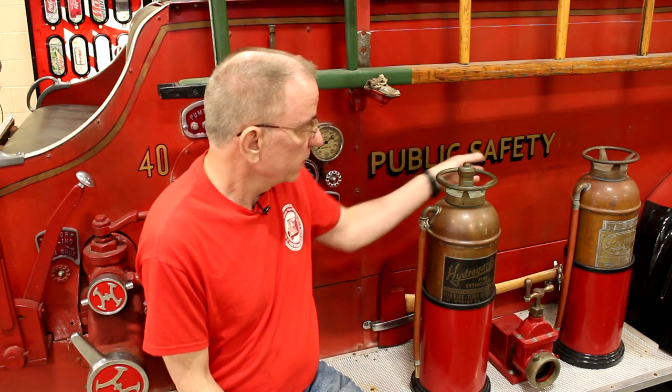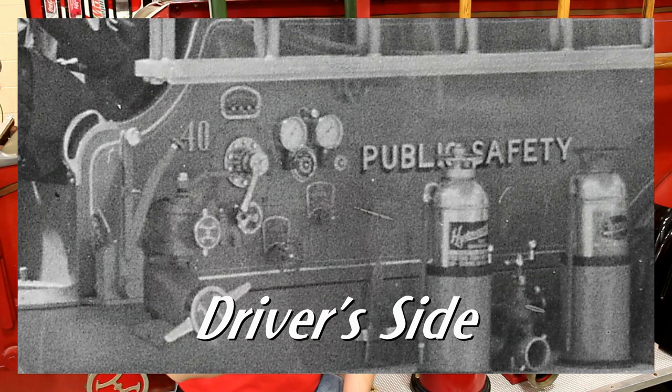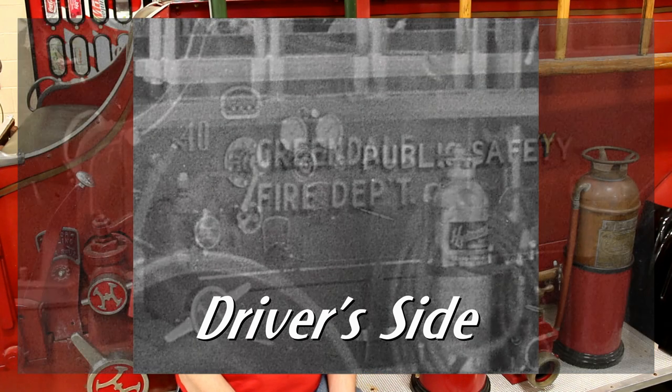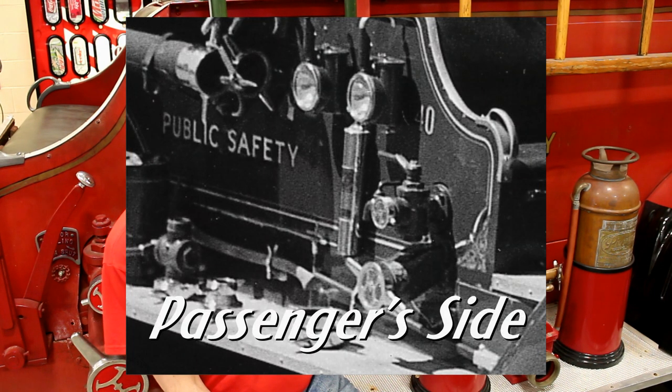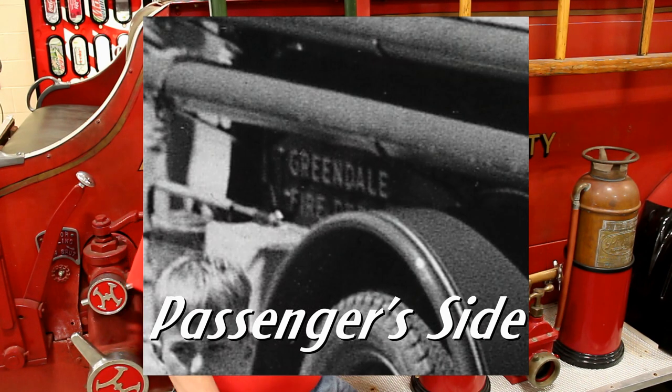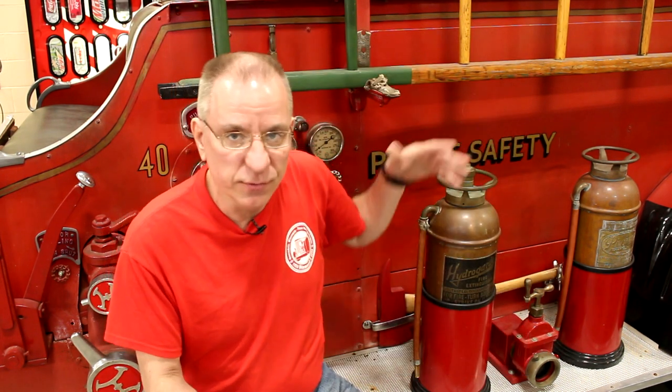The lettering that was put on here originally was probably hand painted in a gold color or a deep yellow with a black drop shadow, exactly as I have it on here now. The 'Public Safety,' the 'Greendale Fire Department,' and the number 40 are actually vinyl decals — stickers, if you will.